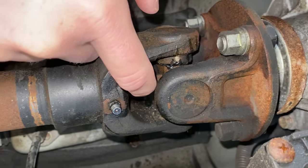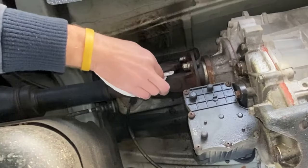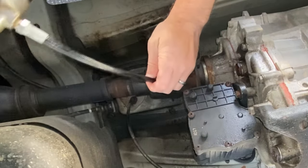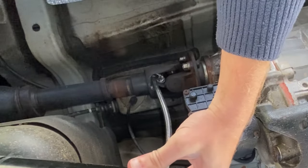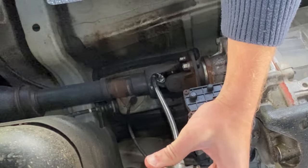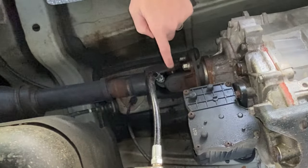Next we're going to do the spider and we're going to pump the grease in until the clean grease comes out of the joint right here. It's hard to see here but the clean grease started to come out of the joint.